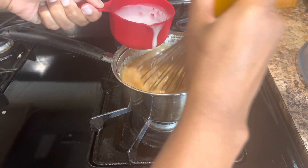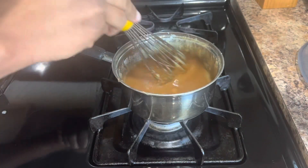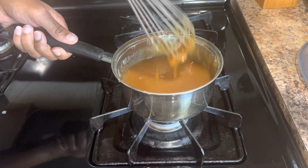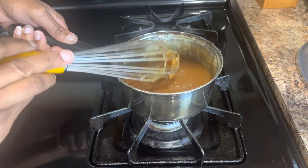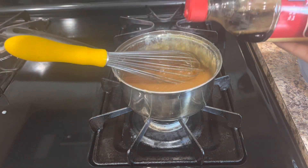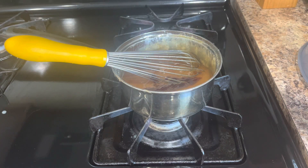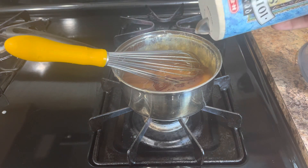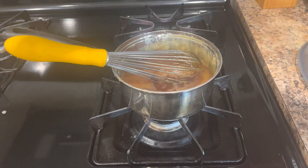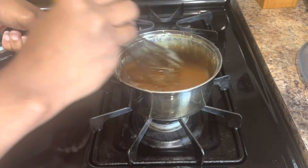Keep whisking until it simmers down and calms. When you first do this it's going to be a little runny, but trust me — once you let it sit it's going to be nice and thick. Go ahead and put a squirt or two or three of vanilla in there, then add a pinch — or a little bit more — of salt and whisk it on in.